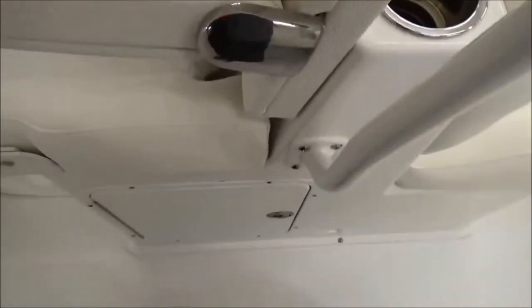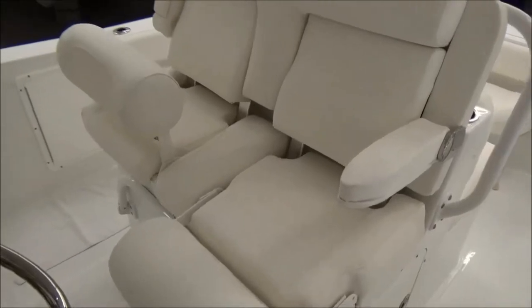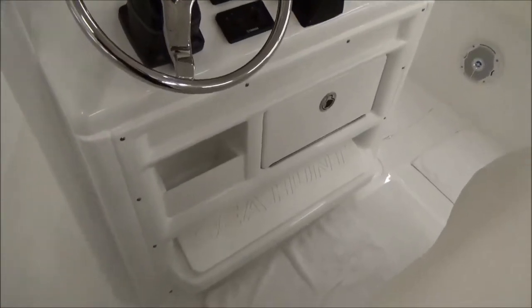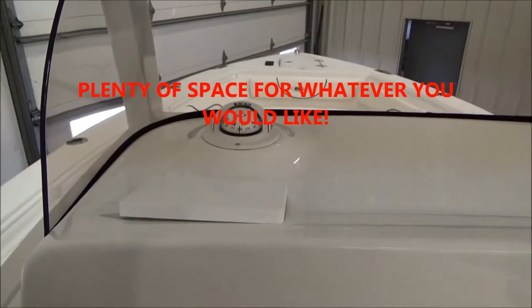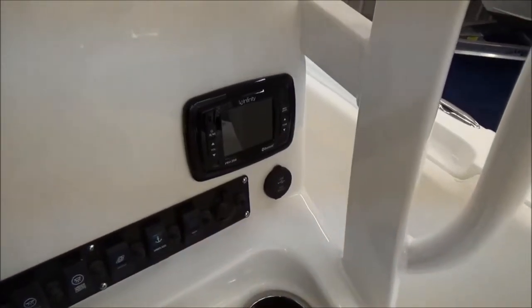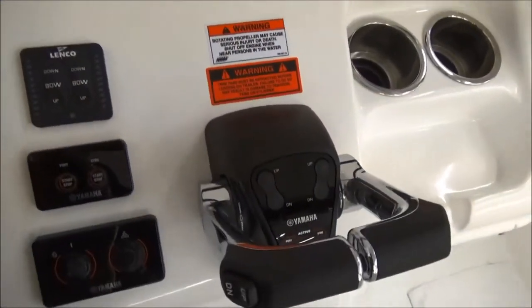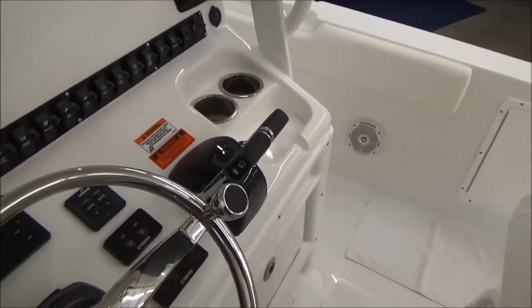Walking up to the helm, you have storage underneath the port side, flip-up armrests, and flip-up bolsters. The passenger can be seated or standing, and the driver can do the opposite, or both can be standing. You have a footrest below and one on the dash as well. There's a big open dash for electronics — we let you decide what you'd like: Garmin, Lowrance, Simrad, Raymarine, any kind of electronics you want. There is an LCD screen Infinity stereo, a compass, Yamaha Command Link gauges, all your instrumentation, trim tab control with indicator, all your start and stop switches, an auxiliary port and USB for the stereo. This boat also has digital throttle and shift.